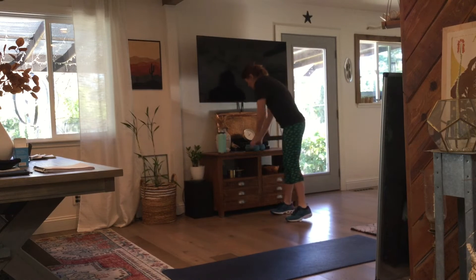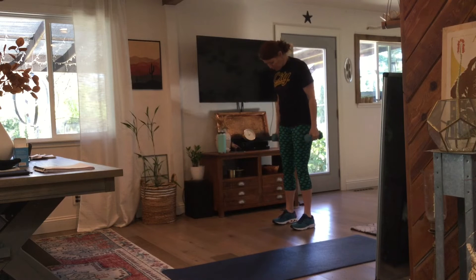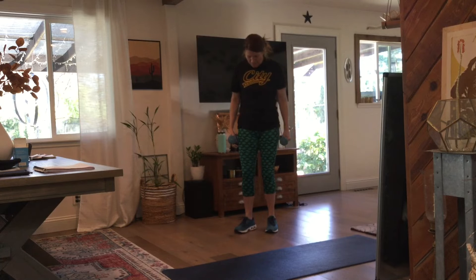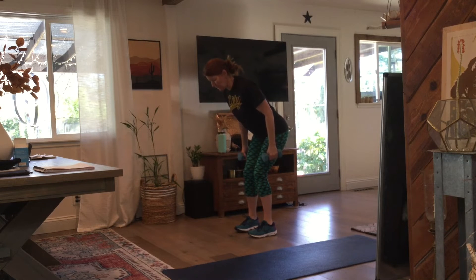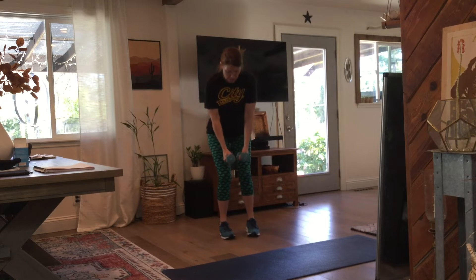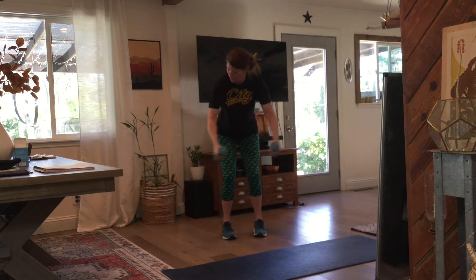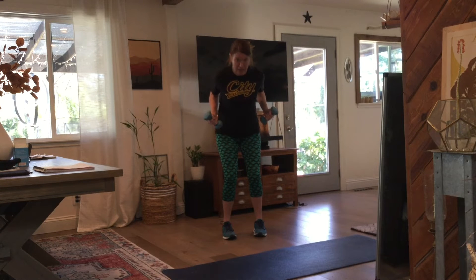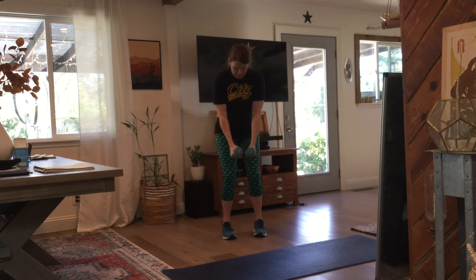Grab your weights — upper body, new exercise. It's a bent-over fly into an elbow pull. We bend forward at the hips — actually it's a bent-over fly, not a row. Arms come out, elbow pulls back, down. Out, back, down. Out, back, down. 30 seconds. Ready? Go.